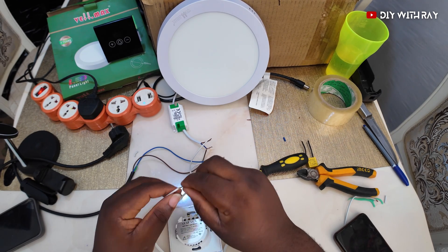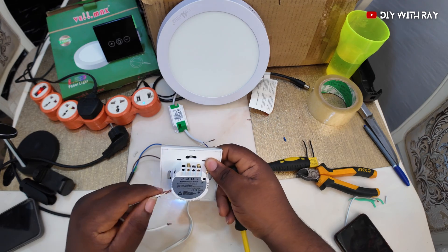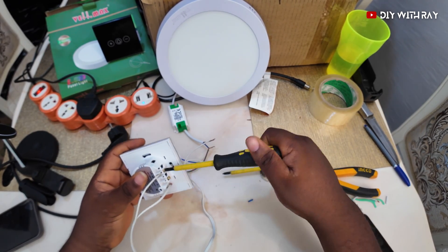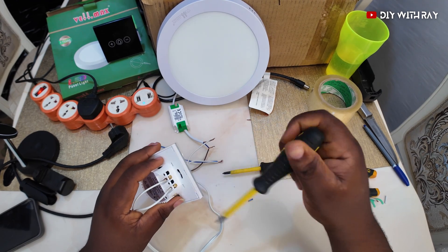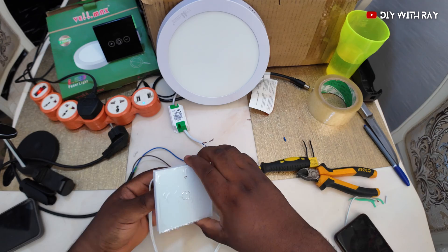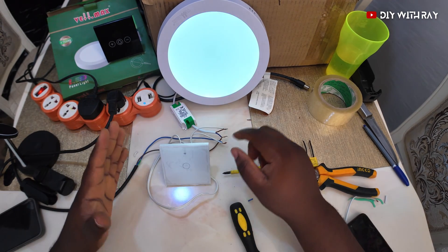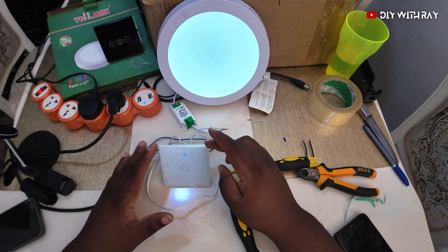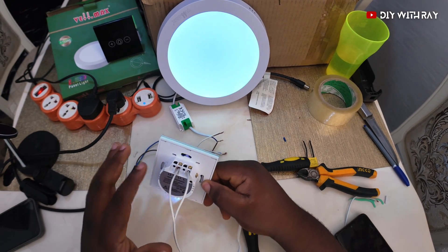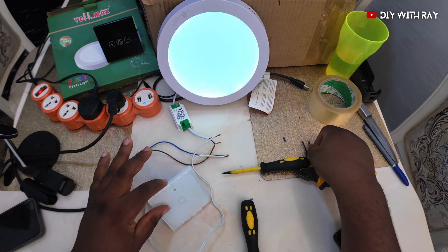Let's quickly connect the switch. I've basically connected the switch with a basic switch connection. Now let me power this circuit again — you will see something strange. The switch is off but the light is flickering. Let me turn on the switch — the light is full when on, but when it's off it's flickering. It is doing that because there's no neutral connected to this switch.